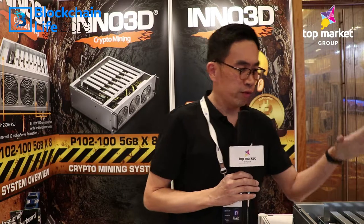It has one CPU and can be installed with up to eight pieces of GPU — P102 or P103. I strongly recommend this system because it's user friendly and easy to install. Should you have any questions, please feel free to contact us. Thank you.